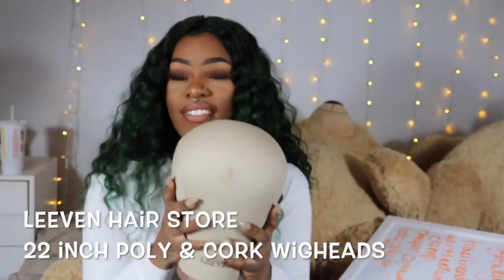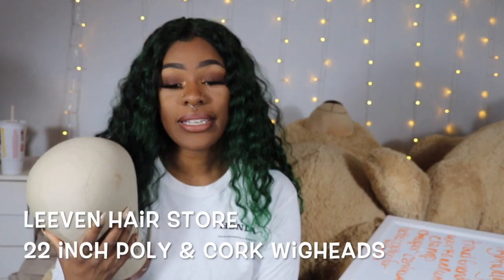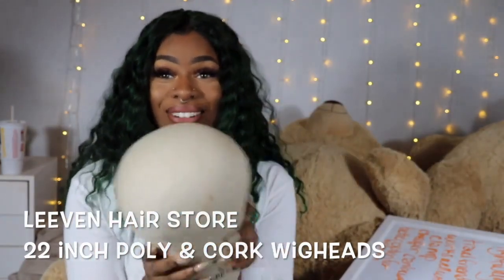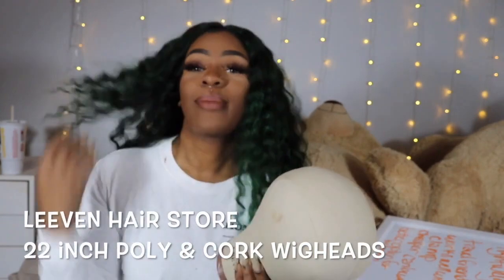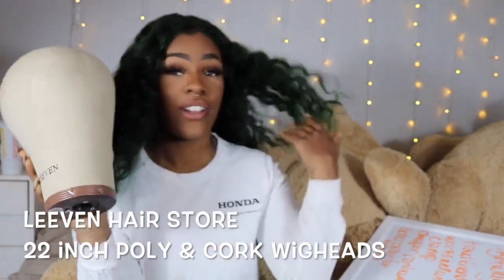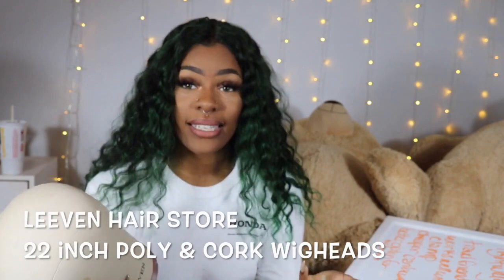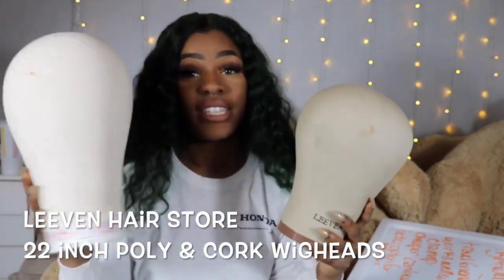Even though the cork head is going to last longer than the poly wig head, it has a few more cons. It's heavy, so it tips over on my wig stand constantly — it's so annoying. The cork wig head I usually make my wigs on just tips over all the time. Also, nothing is getting it wet — if you try to dry your wig on one of these, nine times out of ten your wig head is going to start molding because it holds moisture in.